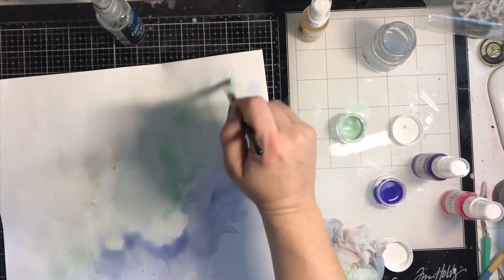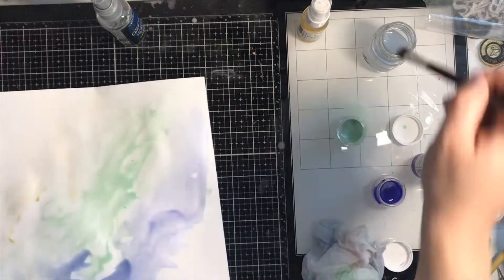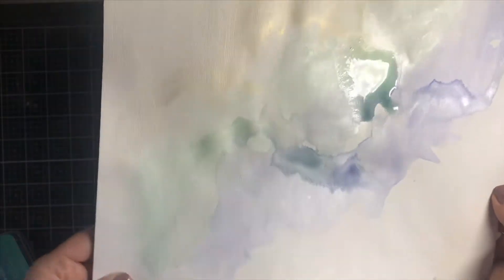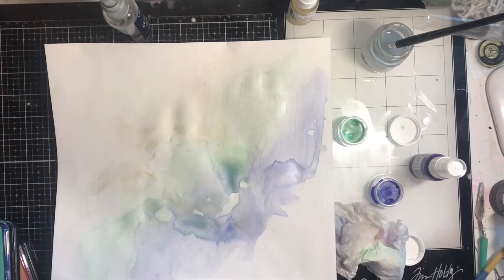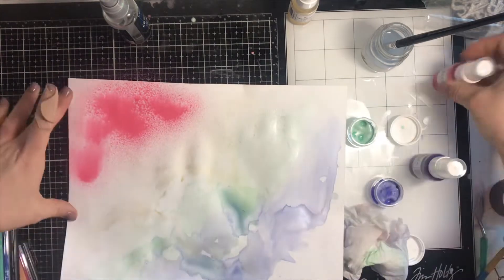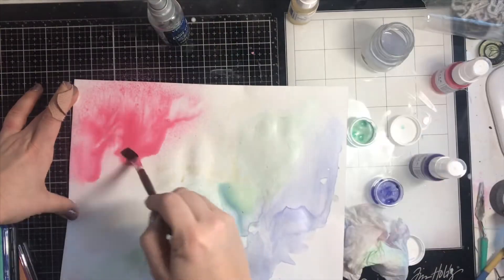They dry so beautifully — so shimmery. We've had some devastation in Nashville this week, lots of tornadoes, so I needed some rainbow in my life. There's always a rainbow after the rain, right? The page is still a tiny bit wet in the middle but mostly dry, so I came back and added in the Cotton Candy Spritz in the top corner.